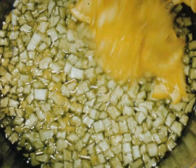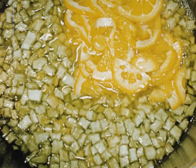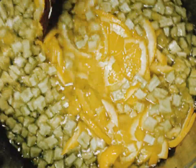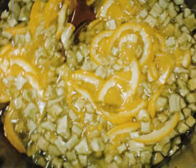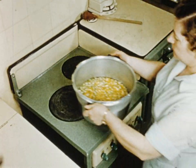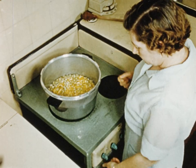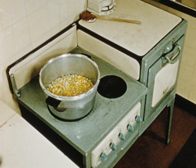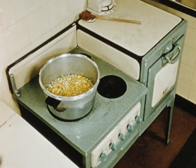Next morning, add the citrus to the mixture. Then, placing it on the stove, the mixture is cooked until the melon cubes are clear and quite soft.